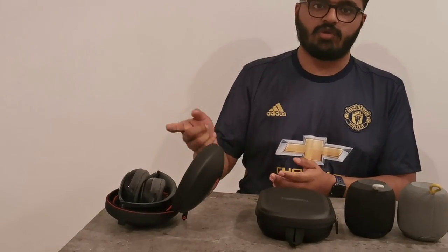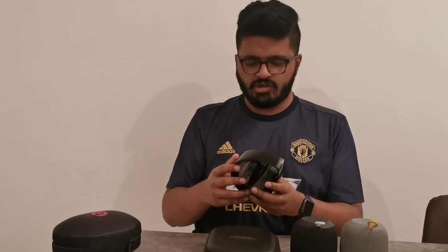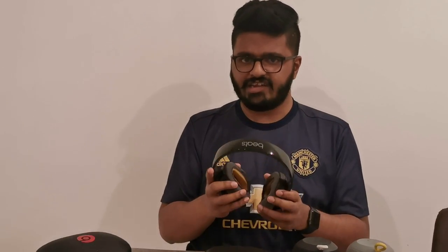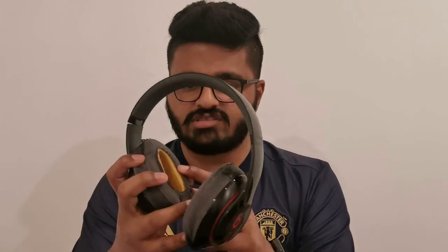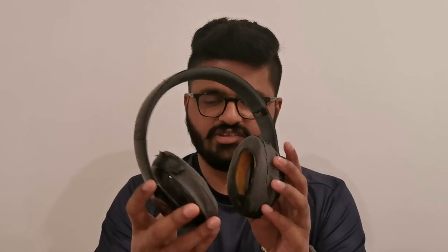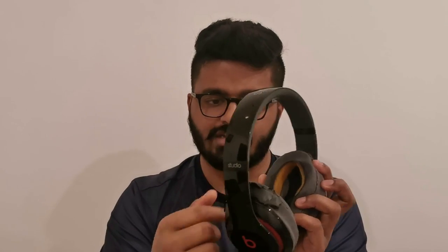About these headphones: they need battery charge whether you use them wirelessly or wired — wire and wireless both require battery, otherwise the headphones do not work. The sound is really good, but for longer usage it's not that great because it's very tight. It's also not good for working out — I gave mine to my brother and he uses it for running.